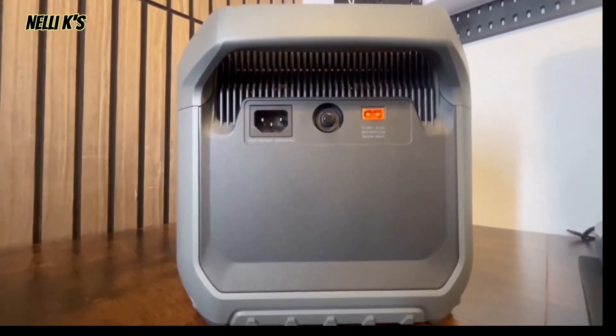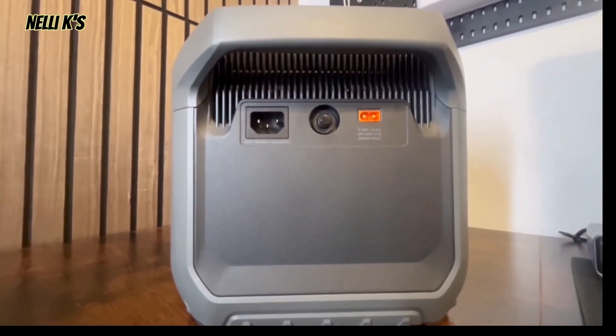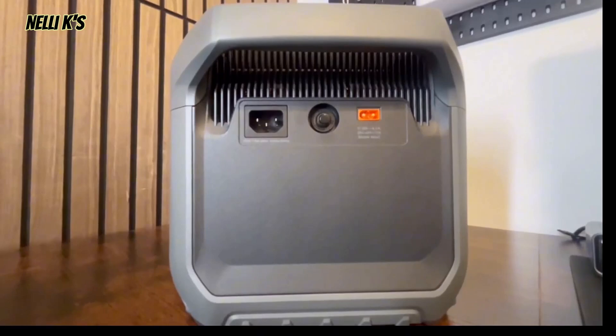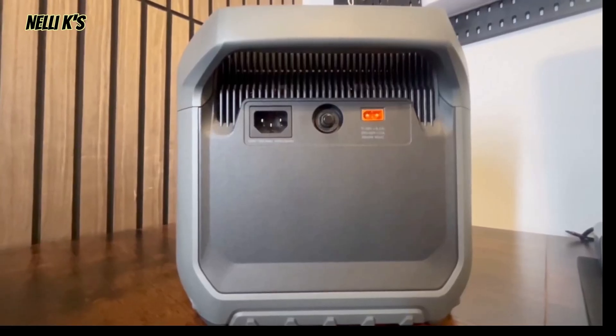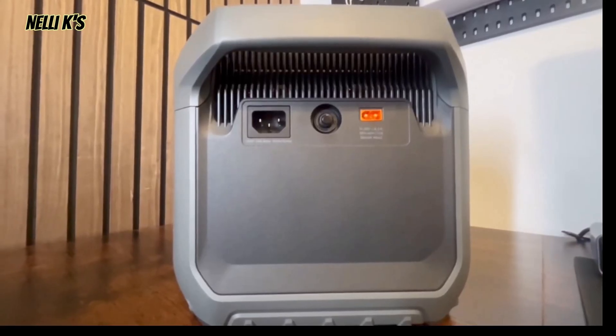There are multiple ways to charge this — via generator at 1800 watts input, or you can combine solar panels and wall charging to get up to 2600 watts of input, which can charge the unit in about 58 minutes. That's super fast for a 2000-watt power station to fully charge in under an hour.